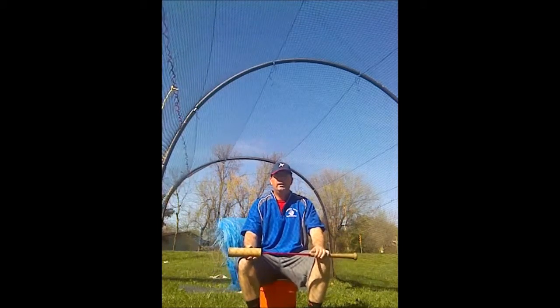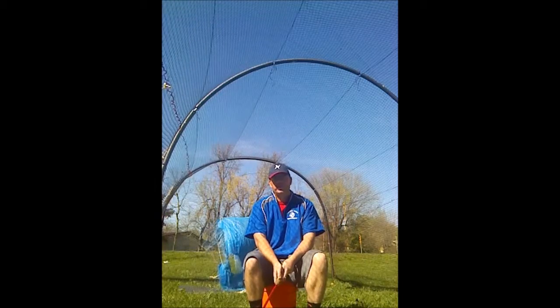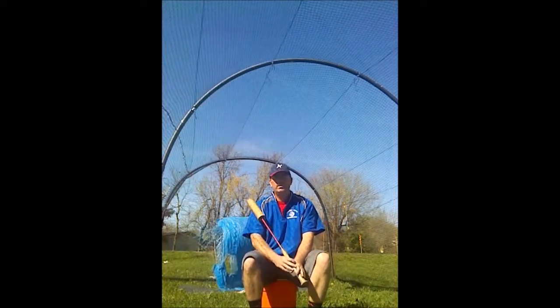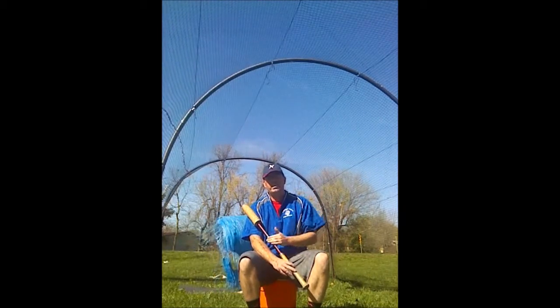So we're going to look at taking some swings with the Buster and then switching back over to the normal bat. Normally what you see is more bat speed, better contact, and the ball hit harder.